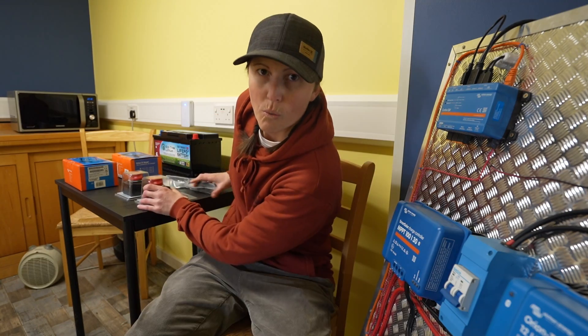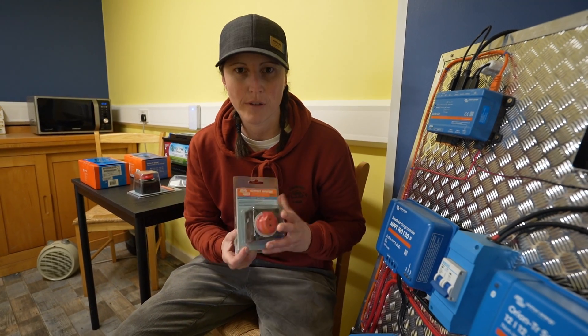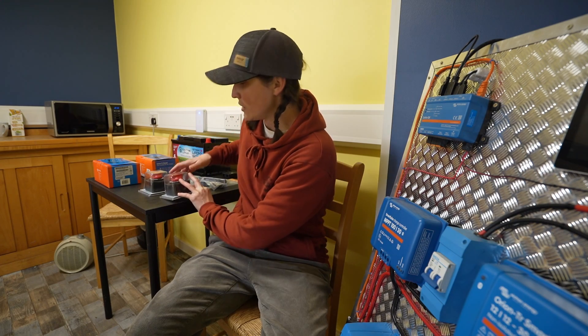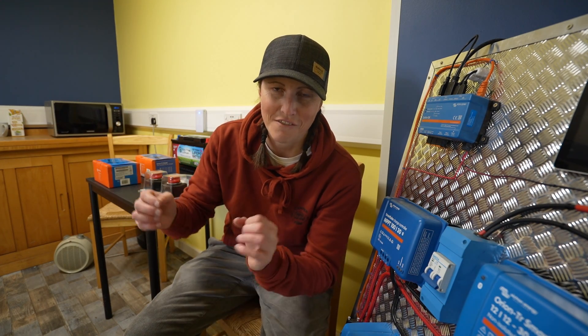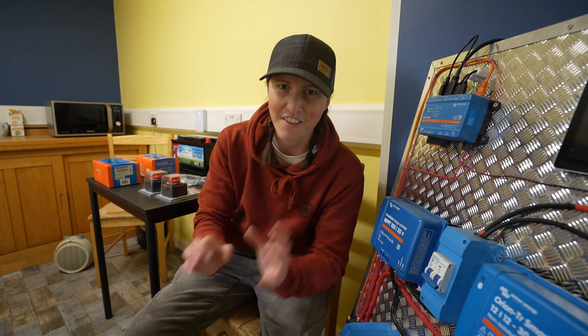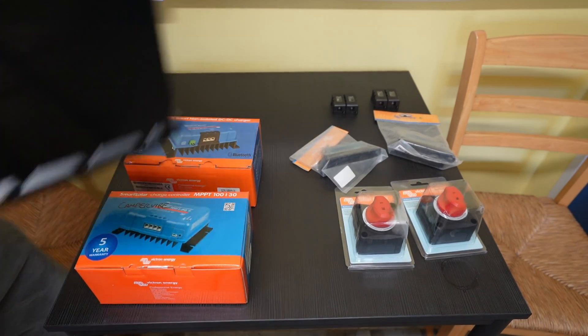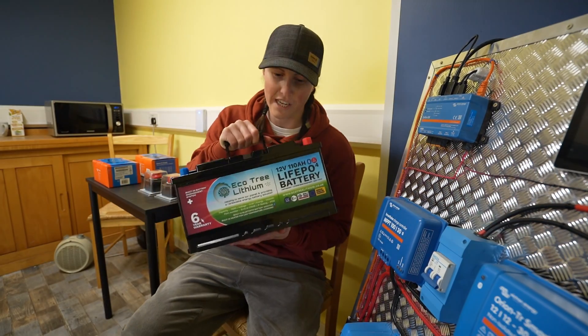We've also got some nice robust components — proper isolation switches, proper bus bars — just to beef it all up so that it is safe on the road. Some of the wiring that's in there is very thin wire with choc blocks connecting it together, which isn't ideal, so we're going to put some chunky components in.